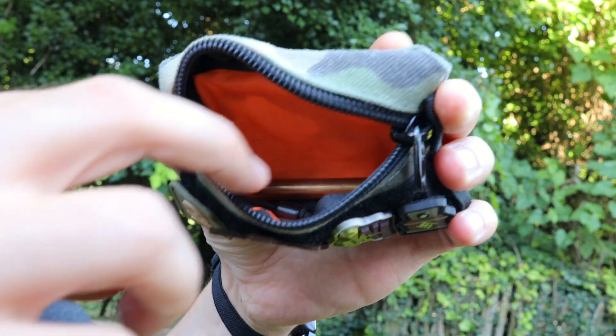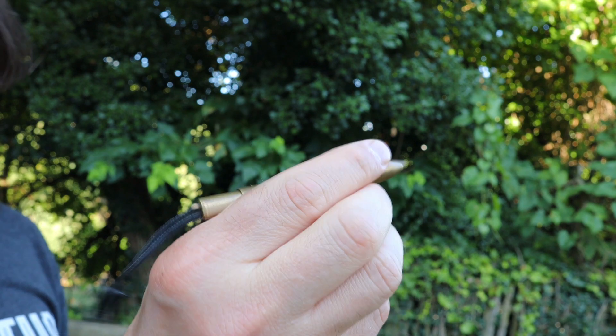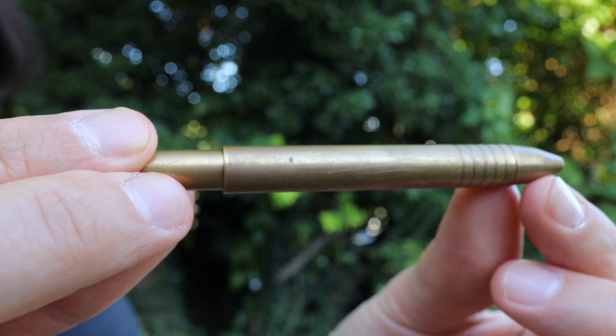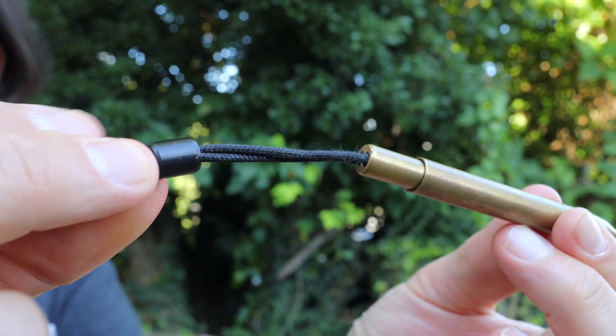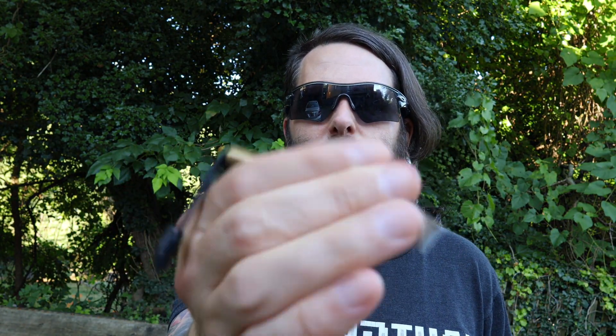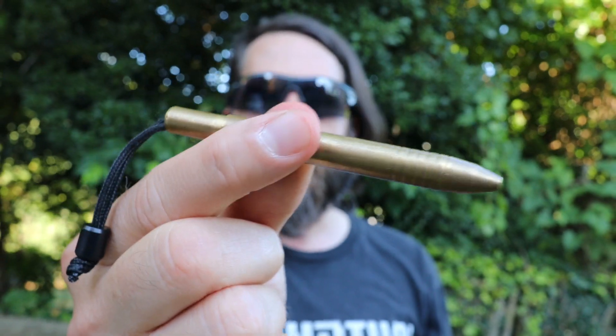And finally, deep in the bowels of the pouch lives my Big Idea Design mini pen in brass. This is just a small little pocket-pouch-friendly pen. It has a little micro cord lanyard with a titanium bead on the back. These are a nice one-handed deployable pen — just give it a back-turn spin and the pen comes right out. There are a lot of times in life when you need a pen, and in these times when you actually have to sign something, I just grab this pen out of my pouch, do a quick one-handed deployment, sign the receipt, and dip out.